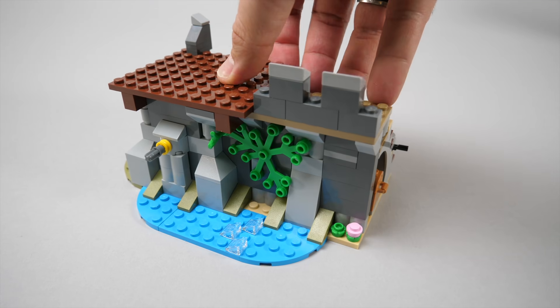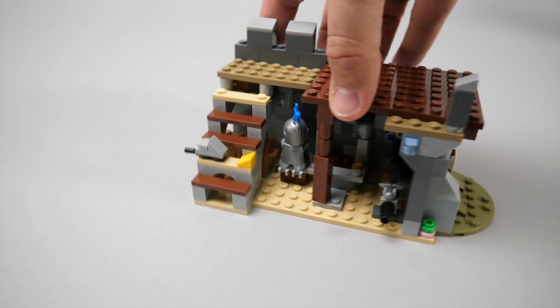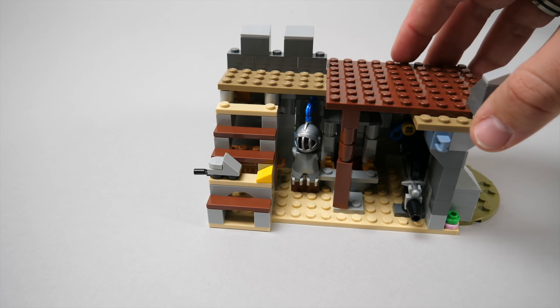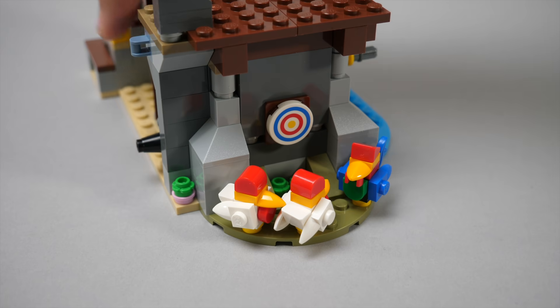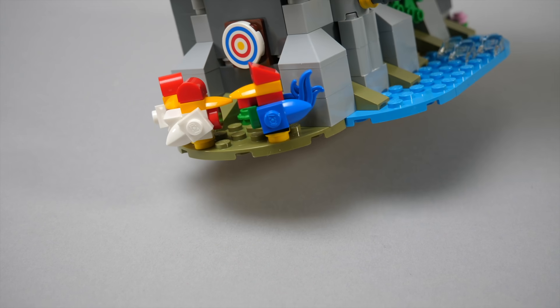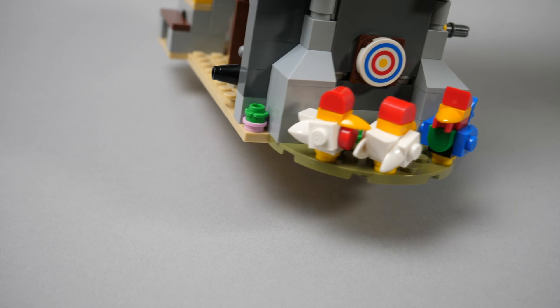We have more details added by the end of bag 4, both on the outside and inside as well. Here's a full armor, some stairs built over the treasure chest, and a tiny brick-built mouse with a piece of cheese. Bag 5 starts with the rooster and hens, who happened to be scratching the ground right below the target of this archery range. I guess a missed shot might still end up with a good dinner.